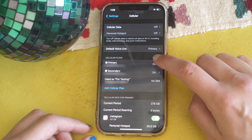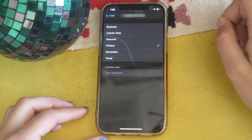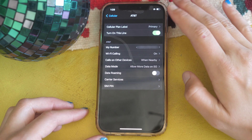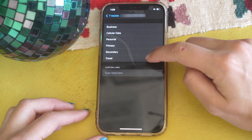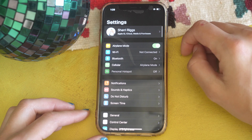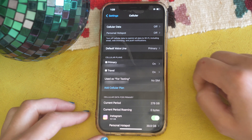If you want to change the way your lines are labeled, you can do that by going into a specific line — for example, renaming AT&T from Primary to something else. Similarly, if you want to change your Secondary line label, you can do that as well. For instance, if you're traveling, you could label it Travel. You can find all of this in Settings under Cellular by tapping the individual line you want to customize.